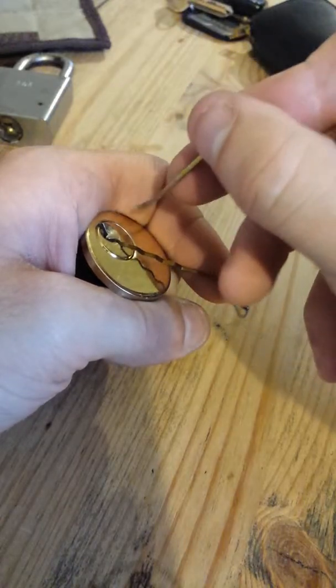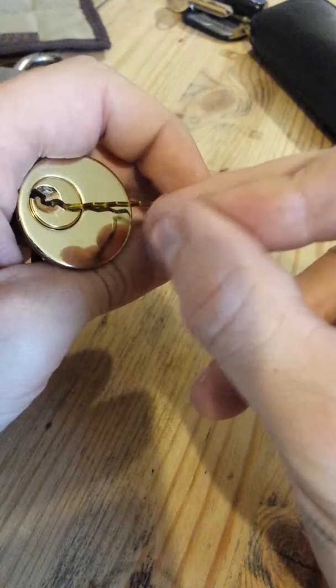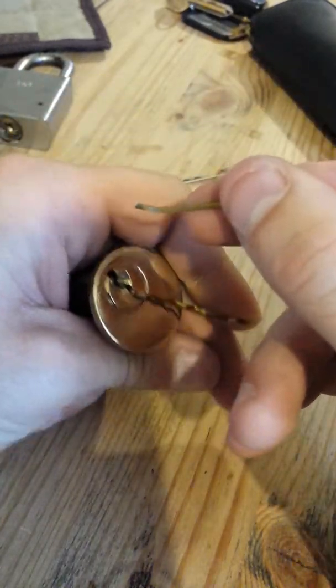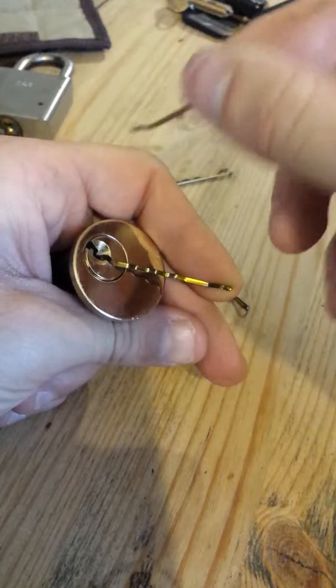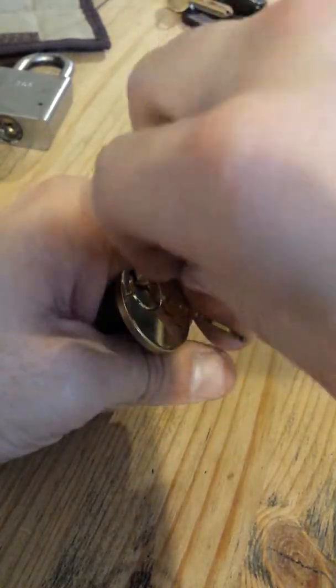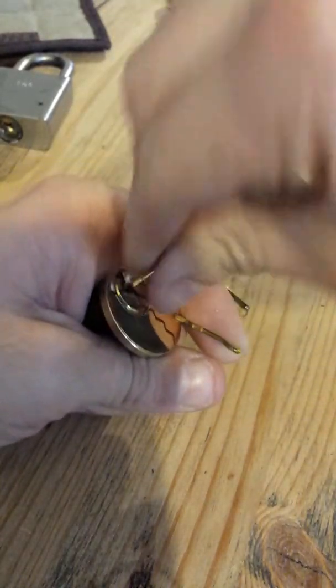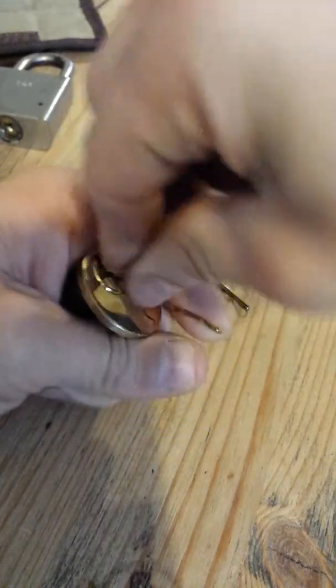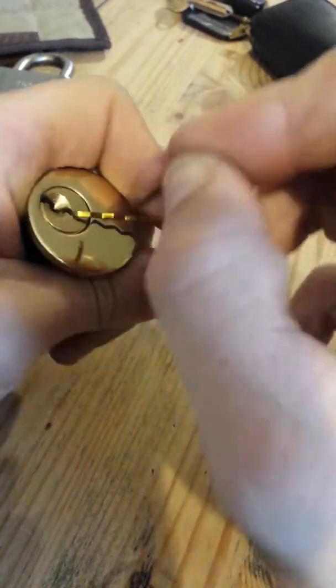If you can't get in by picking it, most of these locks here have mostly standard pins with one spool in them — the occasional one has two spools. So turn your pick upside down and rock your way in like that. If you get your spools, you'll feel something called a false set, and that'll mean you've caught on a spool. That's when you have to turn it around the other way and start working your way in properly by single pin picking it.